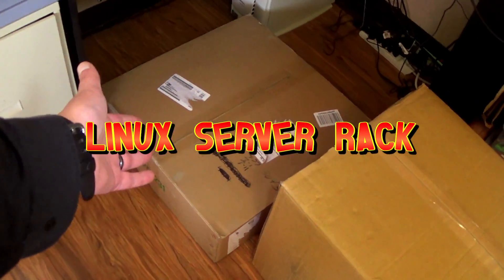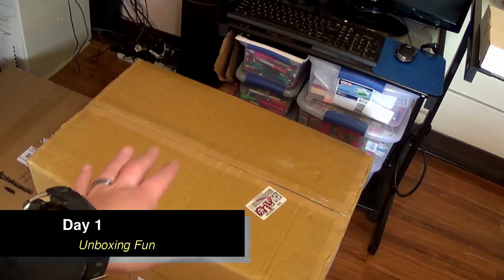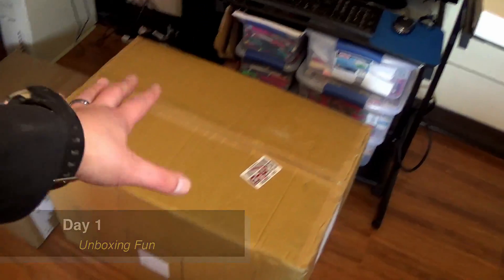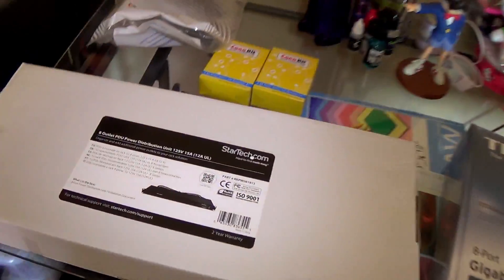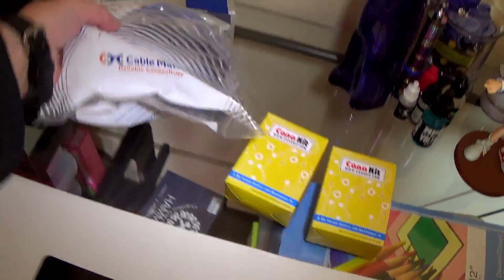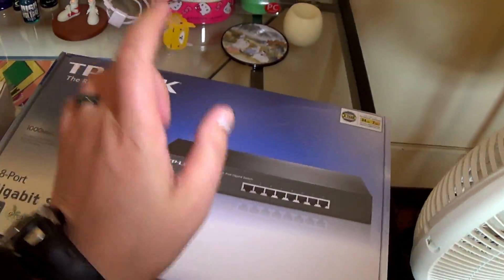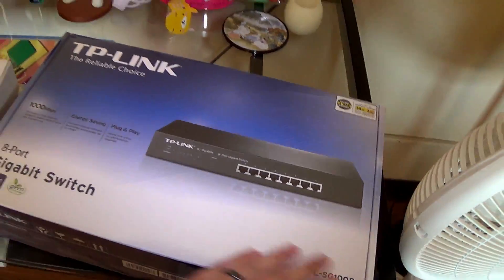Alright. Here we've got a server rack mount case. Of course, that's going to be going into it. Here's the rack mount — the rack itself. Here we got the power distributor. A couple of Raspberry Pi power supplies. Ethernet cables in different colors. A new switch to go into this bad boy.